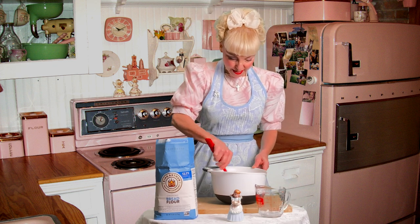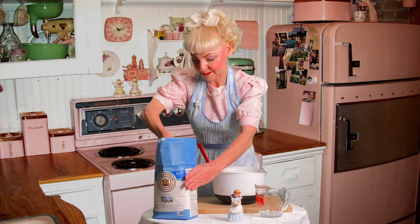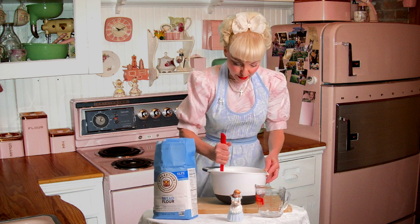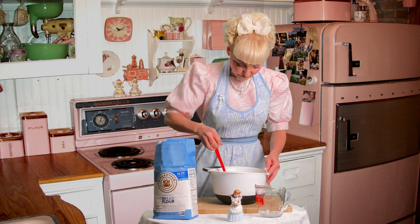Then I'm going to add two more cups of bread flour. It will start to form a dough and you'll know if you've added enough flour and enough water soon.